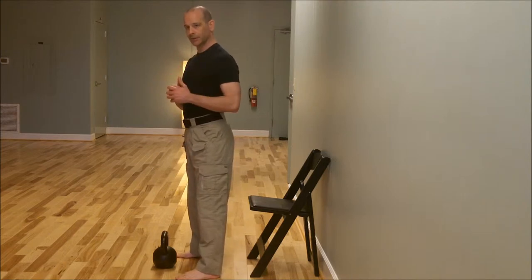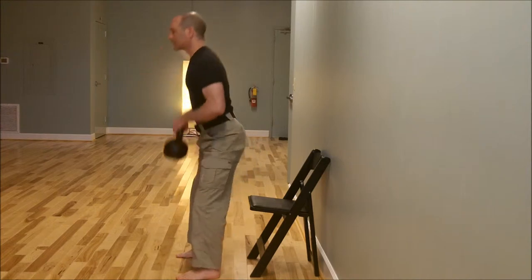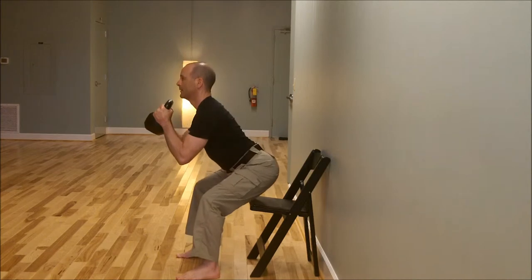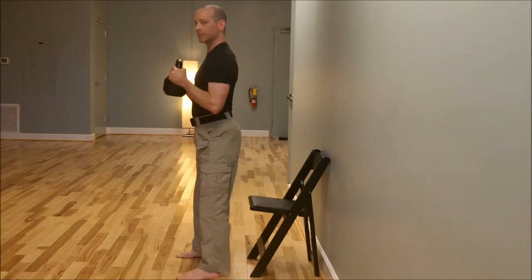You'll see what I'm going to do in just a second. Here we go. Protrude the chest, sit back and down. Find the chair, stand up.